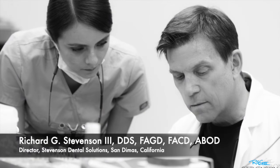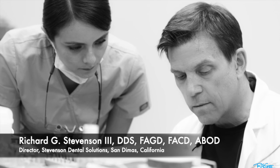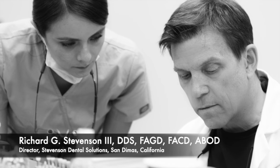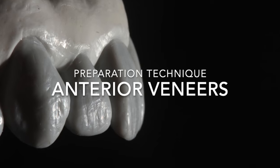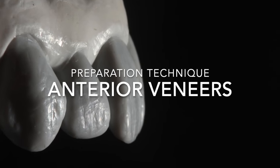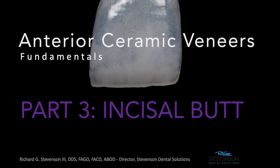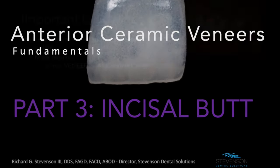Hi everybody, I'm Dr. Richard Stevenson and I'm the director of Stevenson Dental Solutions in San Dimas, California. Today we're going to be continuing our series on veneer fundamentals and we're going to be discussing the incisal butt veneer. This is a six-part series and it's recommended that you watch the series in sequence in order to get the most out of it. We're going to put our attention today towards the incisal butt veneer, but let me go back and review some important guidelines.